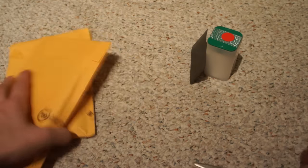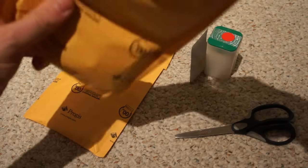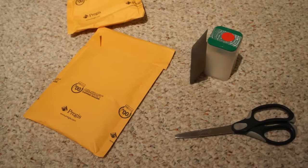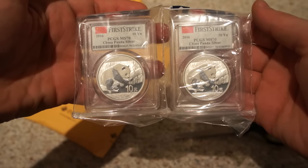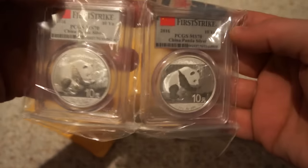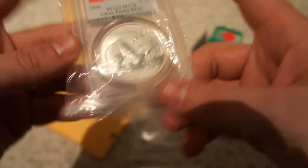Let's get into the other packages. Opening this one up — making sure there's no personal information. What we have here, and I'm sure some of you have seen these before — quite a few of you took advantage of this deal. This was through Modern Coin Mart: the 2016 Chinese Panda in PCGS slabs, MS70, First Strike as indicated on the label. Let's do a close-up view.